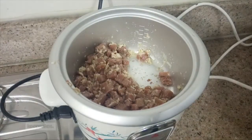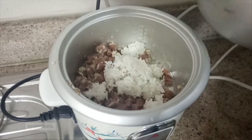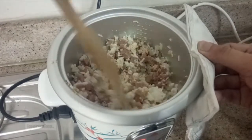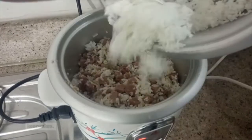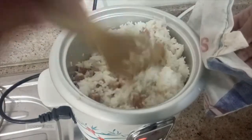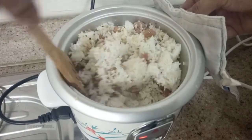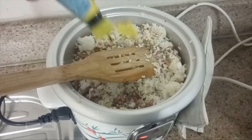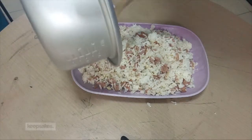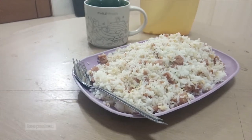And then we can add the rice gradually. May pagkain na siya! Gutom na ako. Konting liquid seasoning pa.